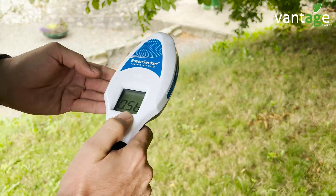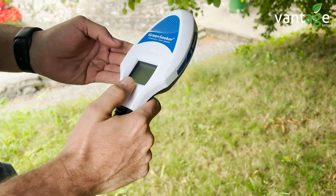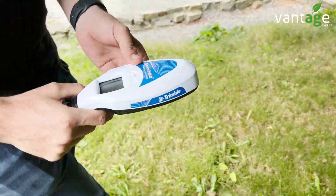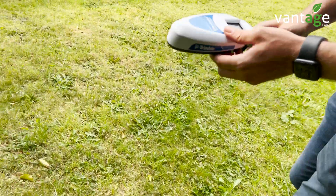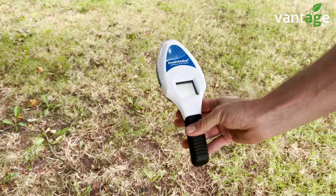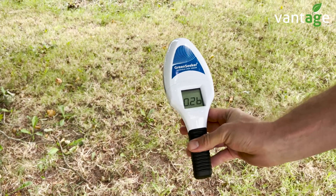The next reading we're going to get will be at a poorer area inside the field, and that's going to be our FP or field practice reading. Going over to an area where the grass isn't as strong, if I take my reading here, it's 0.26.